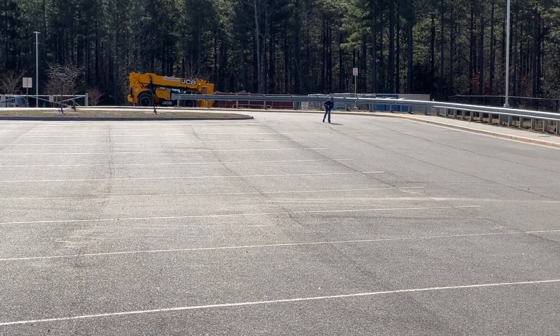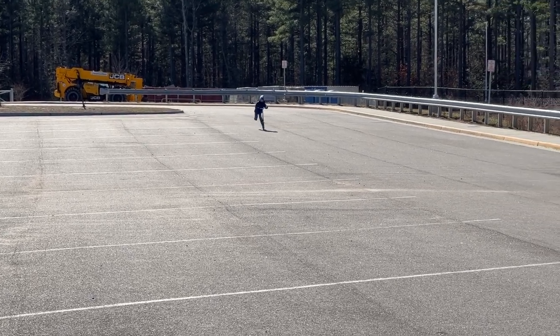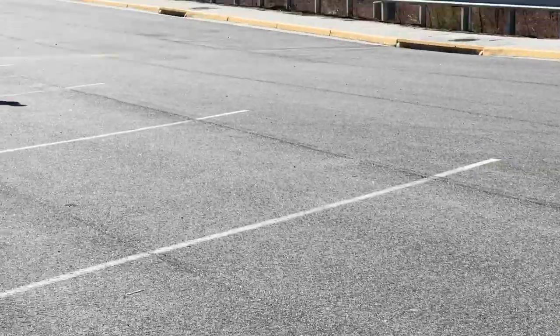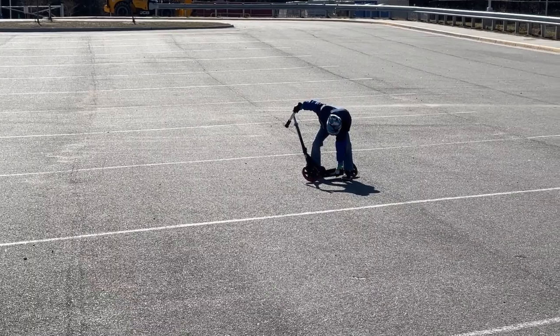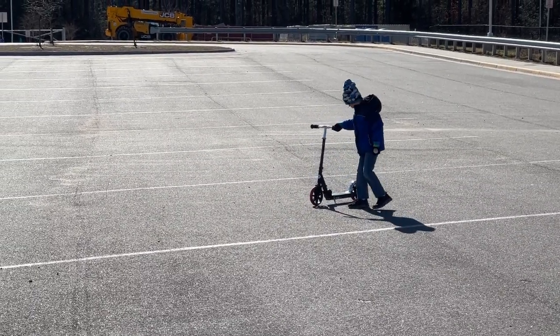He's enjoying it so far. He was able to pick up the fender brake pretty easily. We're on a smooth asphalt parking lot with a few little rocks. It is really windy and the kickstand does not seem to work very well in the wind.